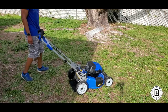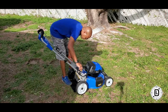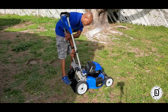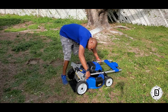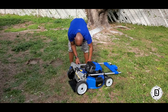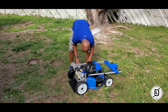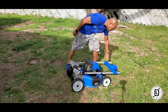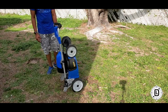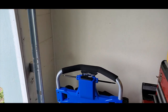The last thing is setting this up for storage. You're going to fold the handle back out, pull these locks, and lock these guys back. Once the handles are locked down, you just stand it up — it's got a little stand there. Store it in a vertical position — that's it.